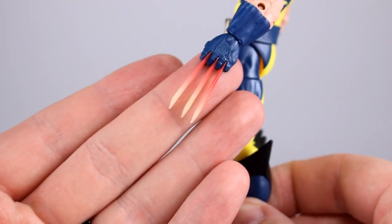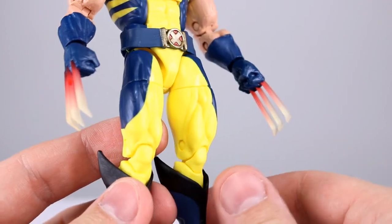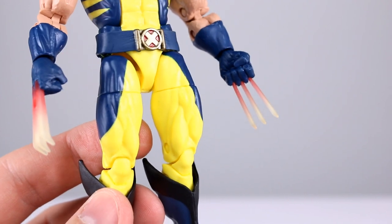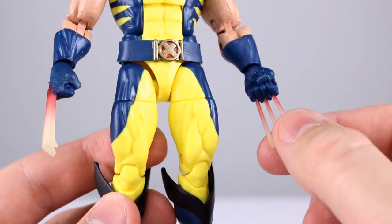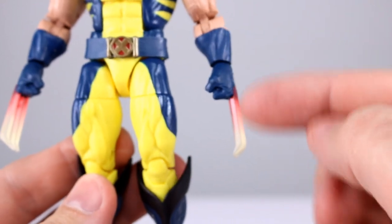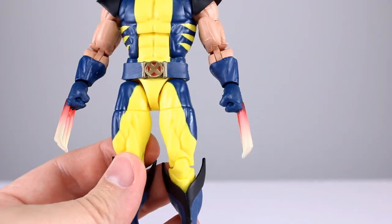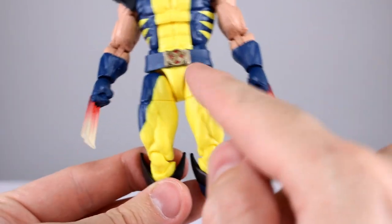Personally I think these are the best claws — they're nice and straight, well spaced. It's the same hands as before but these work so much nicer than most of the other claws they've released, other than the Hugh Jackman claws. These claws have translucent plastic shaded from red to a yellowish white so that it looks like they're glowing hot — that's kind of cool.